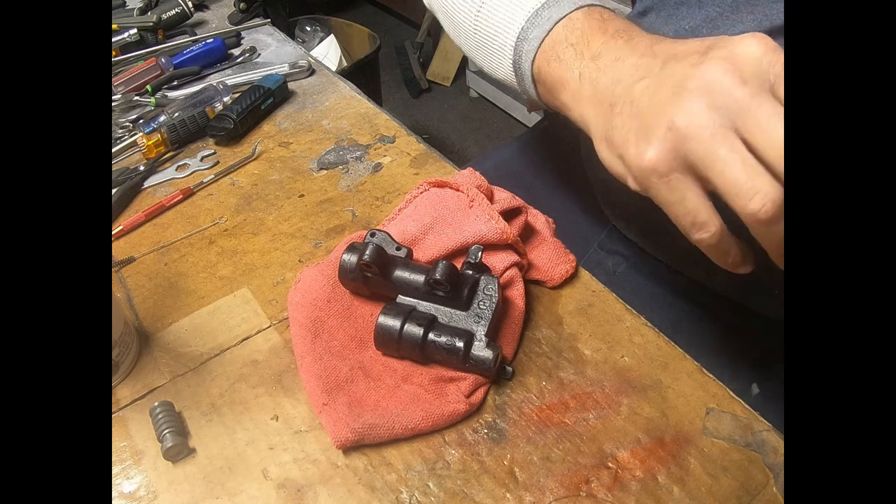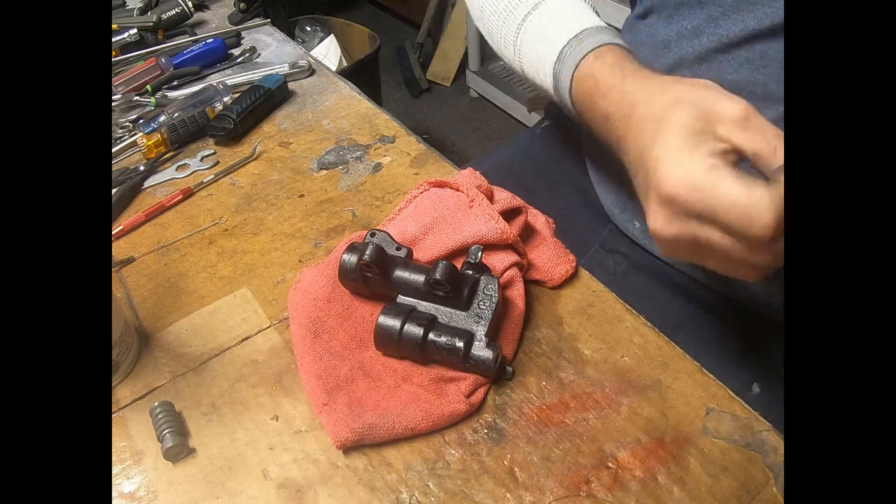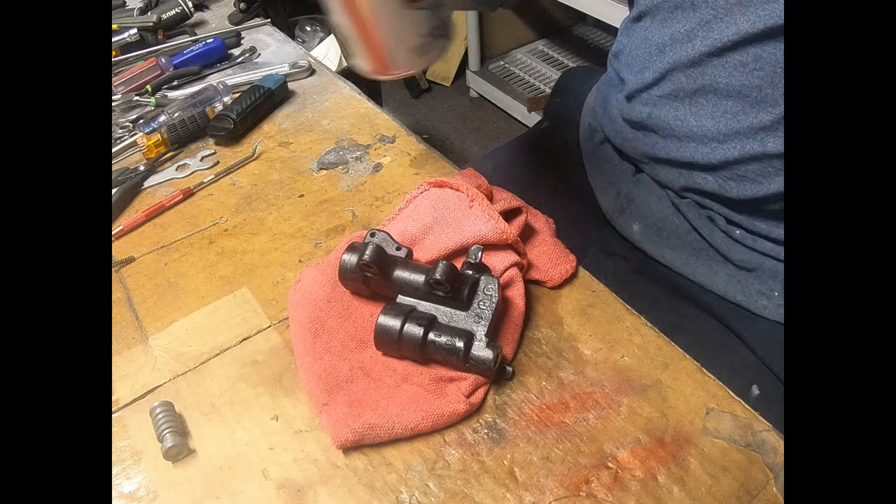...and then you get it all back together, it goes back in, and then boom — you don't have a brake pedal.